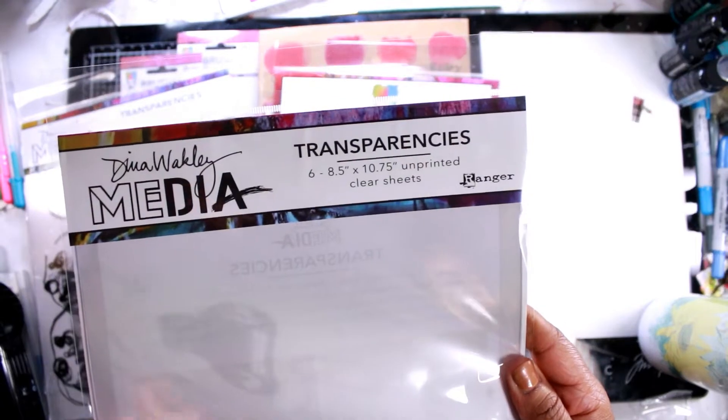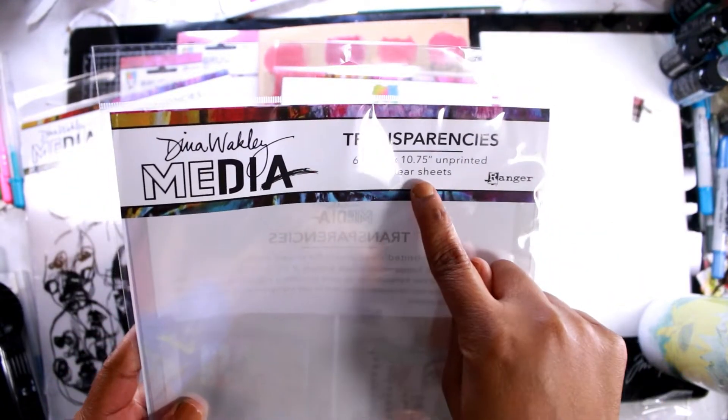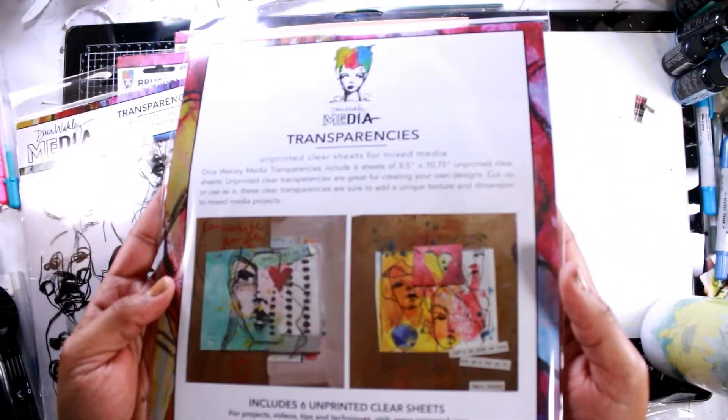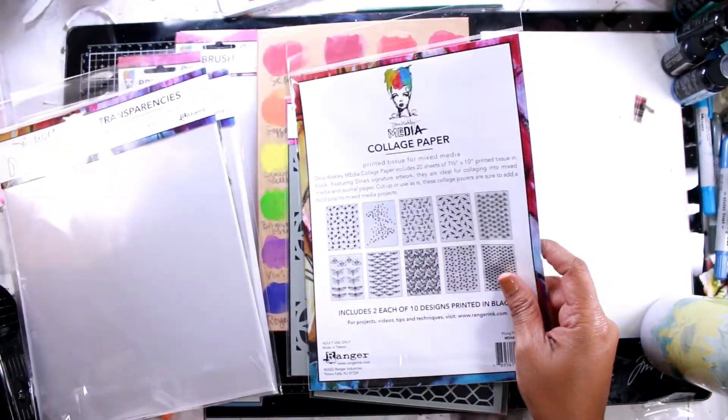She also has these unprinted clear sheets as well. I think these are really great if you want to stamp on them or if you want to write on them. They're clear, and they're really great because you can just layer them as well. They can also create that little dimension for you if you want to do that.